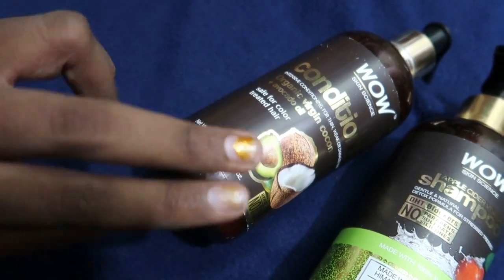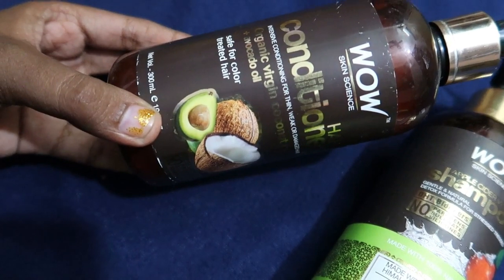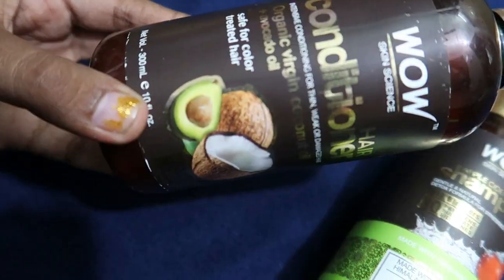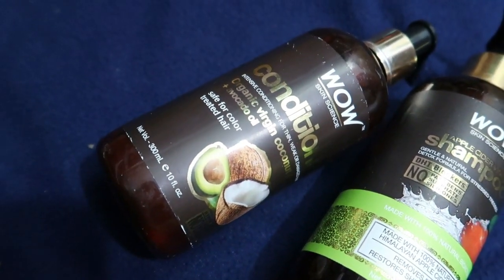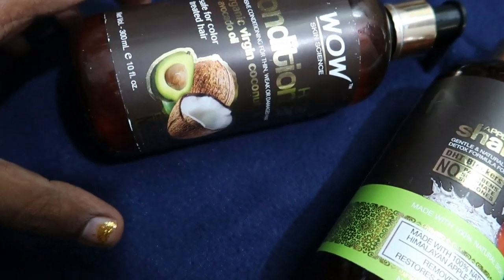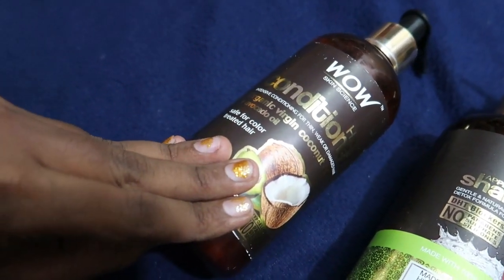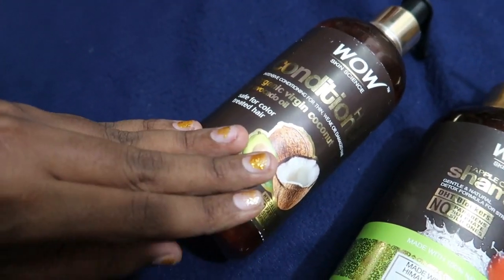If you have hair damage issues and hair loss, you can use this conditioner. The hair feels soft and bouncy. You can also use it after chemical treatments like hair straightening, smoothening, or keratin treatment.